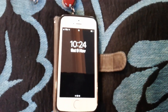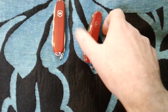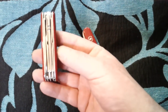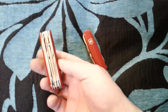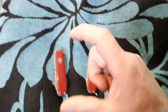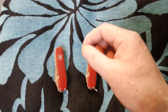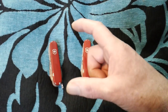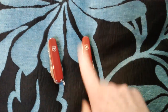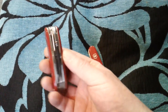Alright everybody, another request - you wanted to see the Field Master up against the Deluxe Tinker. We'll go through the Deluxe Tinker first. I just want to catch up on the last video on the Swiss Champ: there's a disgorger, a fish disgorger with a ruler and a descaler. That's a handy little tool. But you wanted to see the Field Master up against the Deluxe Tinker, so we'll go through the Tinker first.